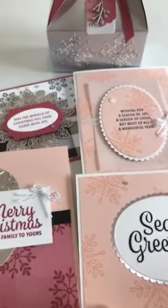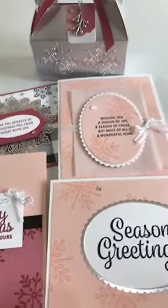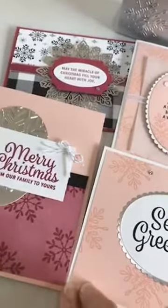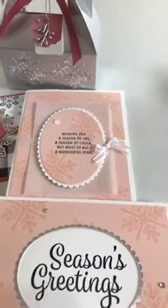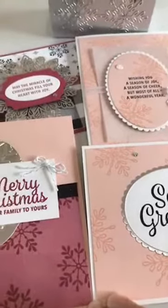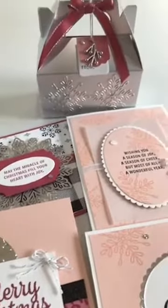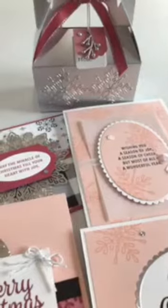I will email the instructions so you know exactly step by step what you need to do. And remember, if you are on my Stampin' Up! team, you can look in our team Facebook group and see the details on how you can get the card kit there. That's a little perk for team members so that you do your order on your own and still get to make them.